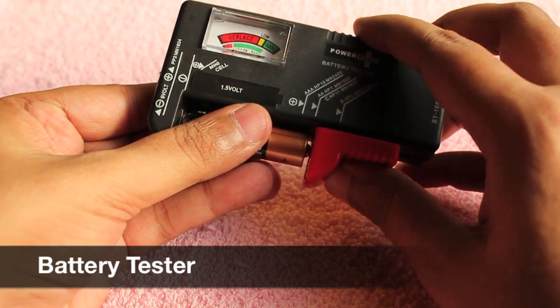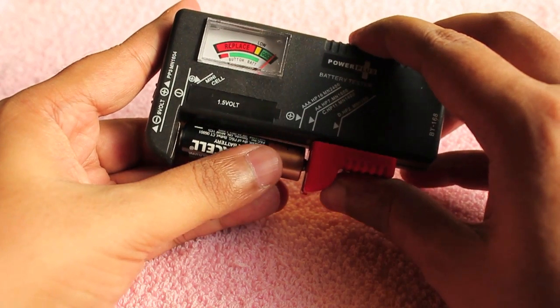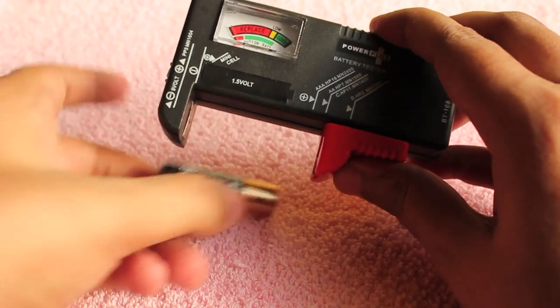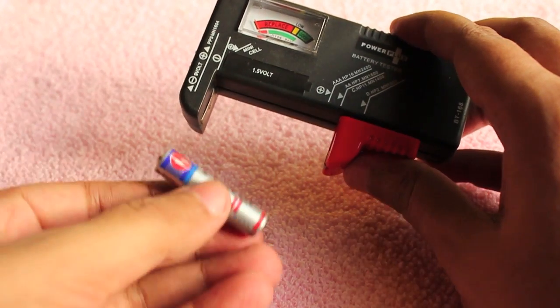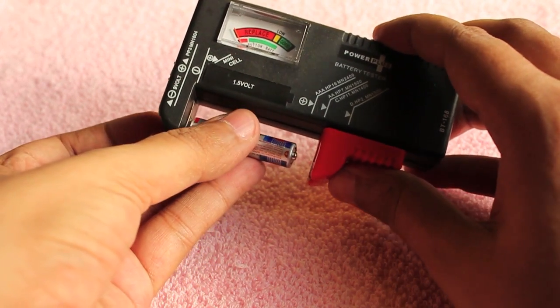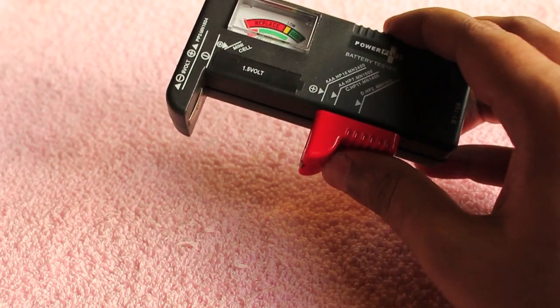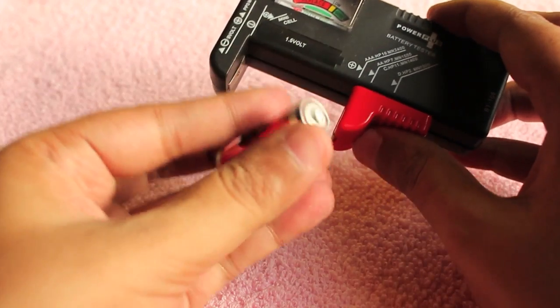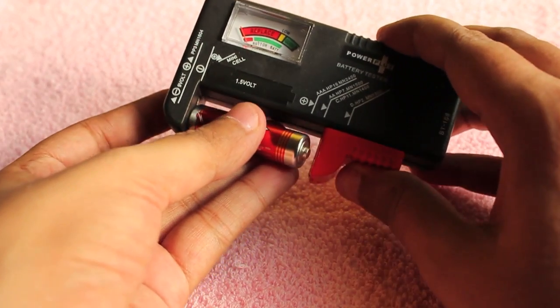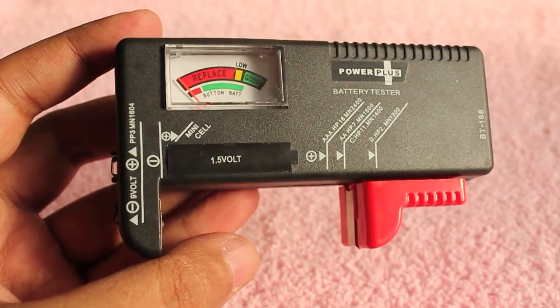It will let you know whether the battery is fully charged or it's ready to be replaced. This works with AA batteries and AAA batteries. As you can see, the meter shows green when it's full and when it's empty it shows in the red.